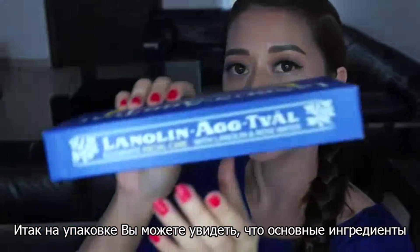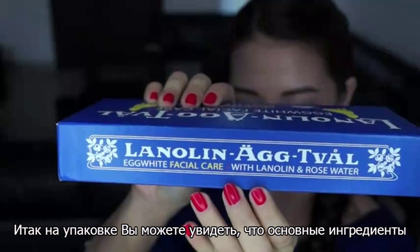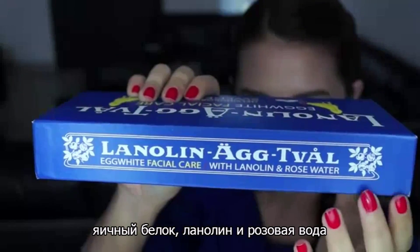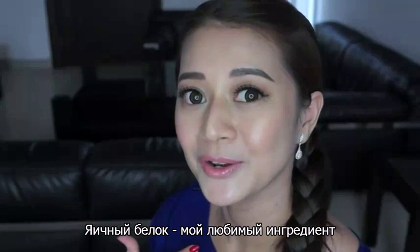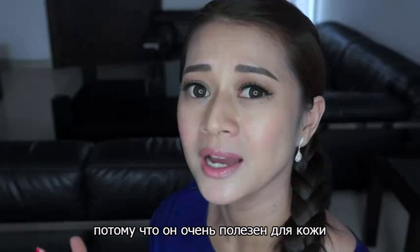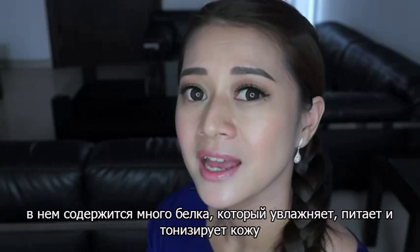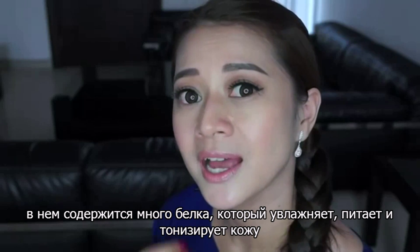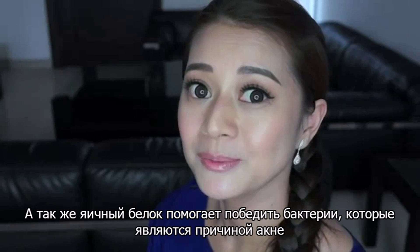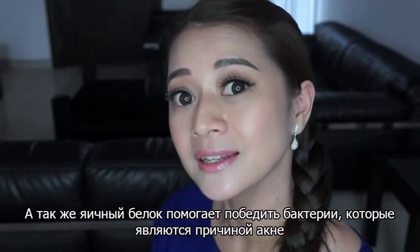You can see from the packaging that the main ingredients of this product are egg white, lanolin and rose water. Egg white is actually one of my favorite ingredients to use in my face mask, because it's really good for your skin. It has lots of proteins that will hydrate, nourish and tone your skin. Egg white also helps you fight bacteria that causes acne.